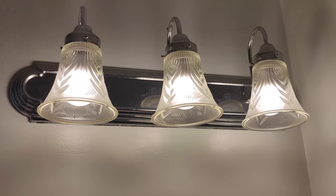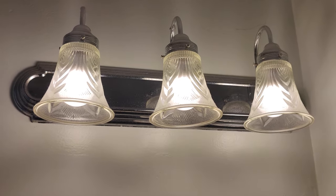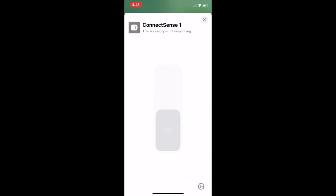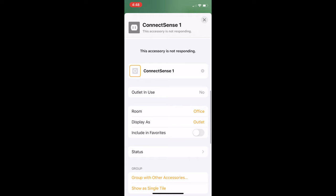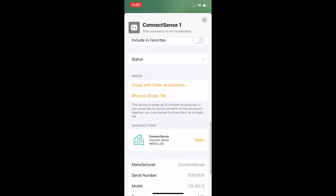Once you've added a few different devices to your home, you may want to group them. Grouping devices allows you to control all of them at the same time. A good example is if you have multiple smart bulbs set up in the same location and only use them at the same time — for instance, three bulbs in the bathroom where you'd never want to use just one. Grouping accessories is pretty easy. On the iPhone, hold down on one of the accessories you want in the new group, then tap the settings button in the bottom right of the screen to access more settings. Scroll down and press the group with other accessories button.